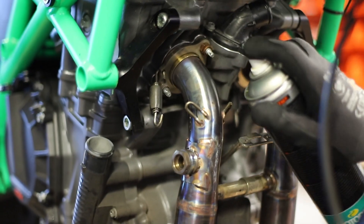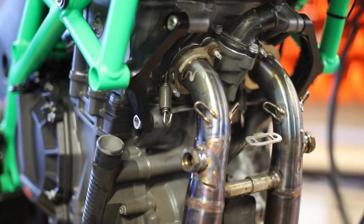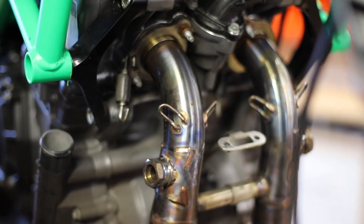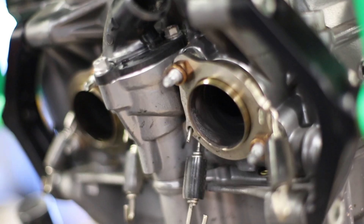Unclip the exhaust springs and use a little bit of lubricant to free up the exhaust. The exhaust may need some gentle knocking to help free it from its place. Remove the exhaust and clean any debris from the area.